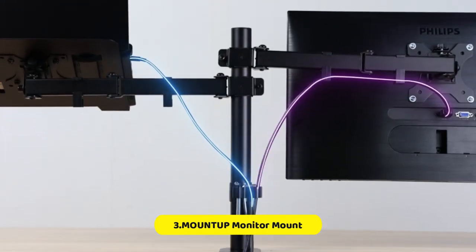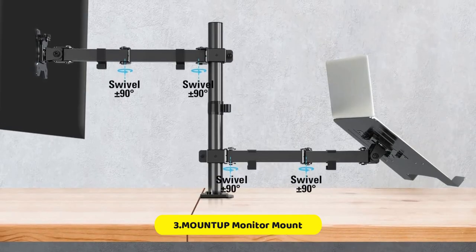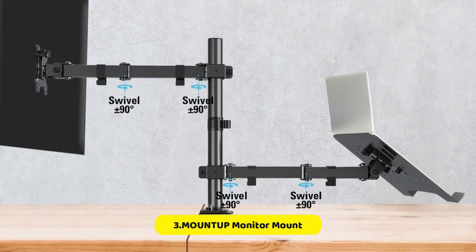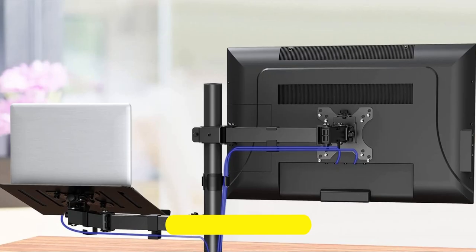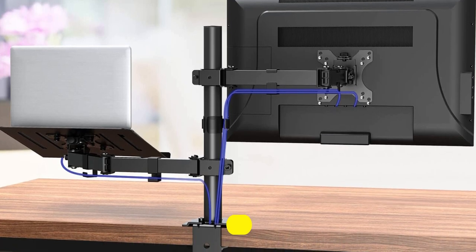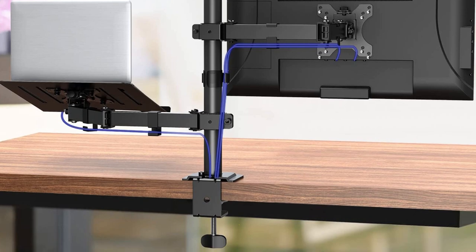The mount stand is constructed from thick metal for durability and stability, and installation is easy with two choices of clamp and grommet mounting bases and clear instructions. For safety, we recommend installing with a reinforcement plate — not included — if mounted on a glass table. Additionally, a larger C-clamp is available upon request for desk thicknesses over 3.15 inches.